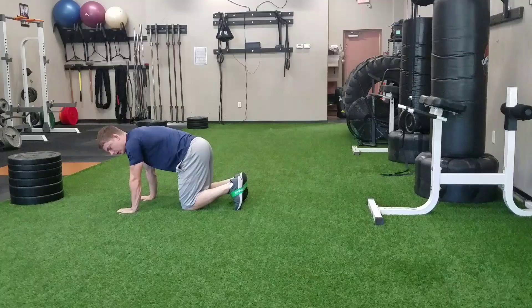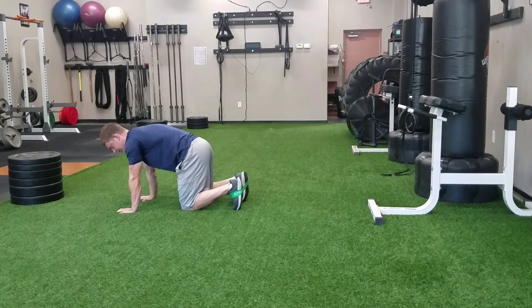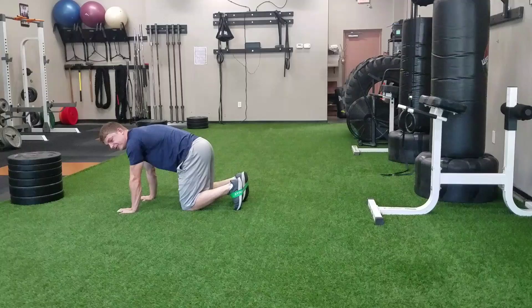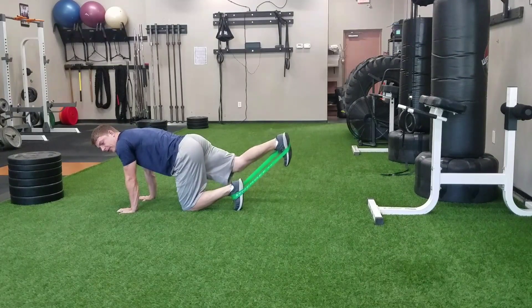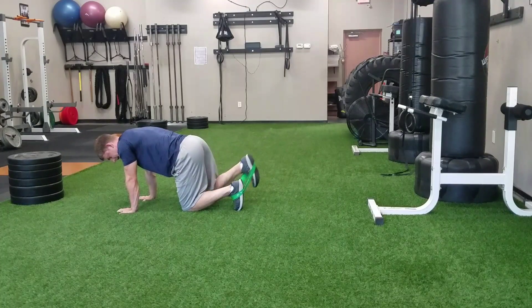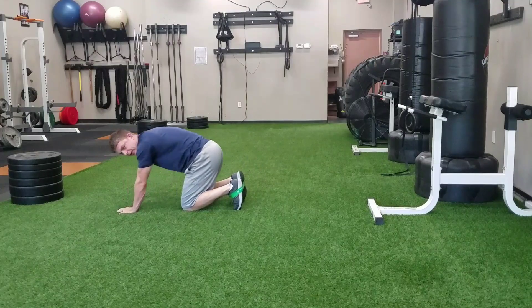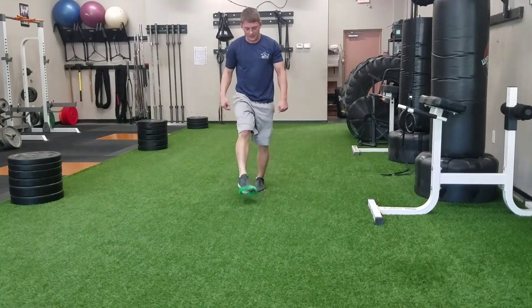I'm on all fours — that's my quadruped position. Elbows are locked out tight, back is flat in good position here. Keeping my foot dorsiflexed, I'm going to press the bottom of my shoe straight to the wall behind me, squeezing my quad and my glute as I lock my knee out and then back down, getting that good extension, trying to maintain a nice flat back as I do that.